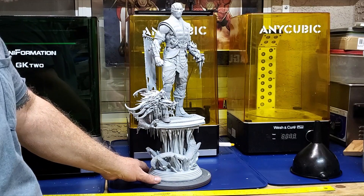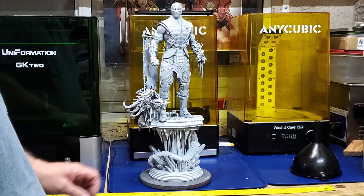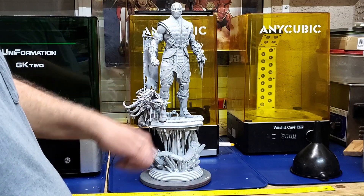It came out great — amazing model by Sanix, Sub-Zero for Mortal Kombat. Please like, subscribe, and share everybody, and have an awesome day. Later.